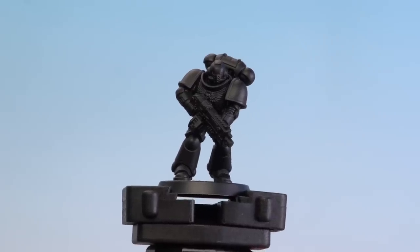And there we are — with those two base coats now applied and dry, this model is now undercoated and ready to have other colours added to it.